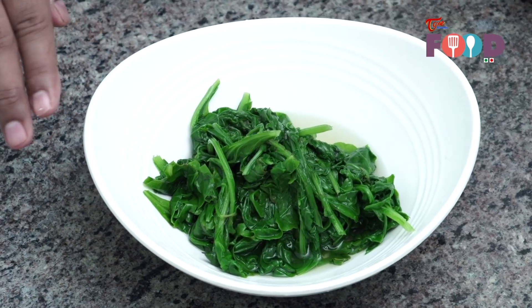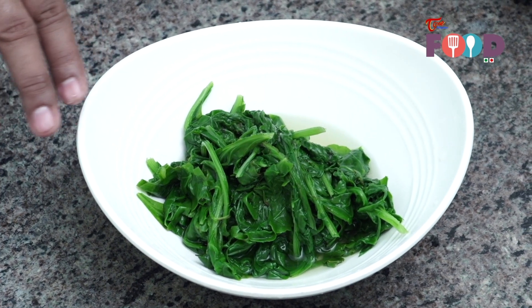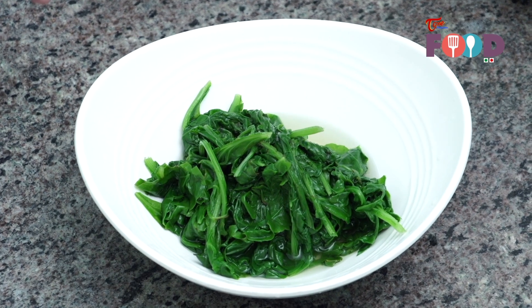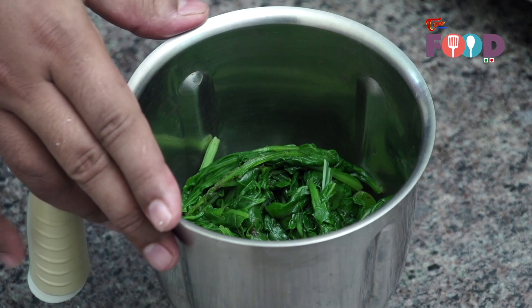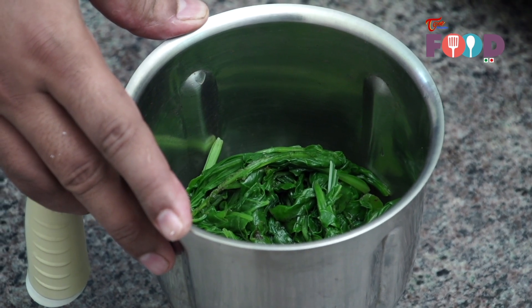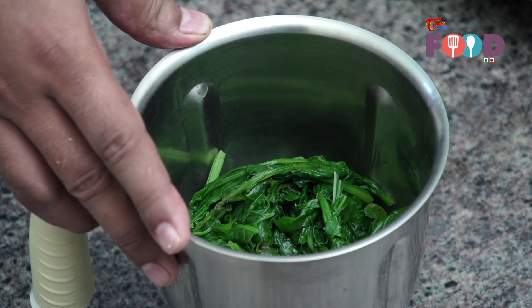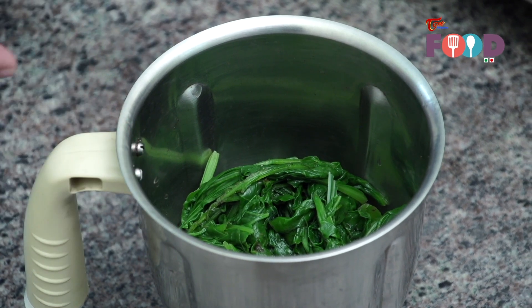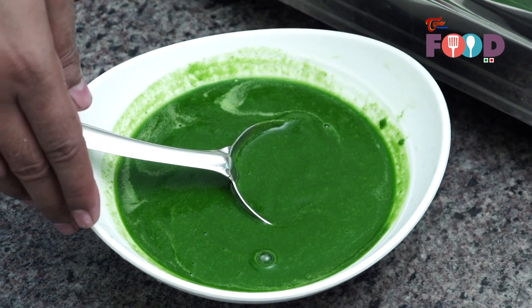Our spinach is blanched and it has been chilled in ice cold water. Now we have removed it — there would be a little bit of water, which is fine as we will be requiring it to make a fine puree. Now we'll blend our blanched spinach using a mixie. Make sure we need to make a very fine paste out of it. If you feel it requires a little water, you can add a little bit of cold water while making a puree. Our spinach puree is ready now.